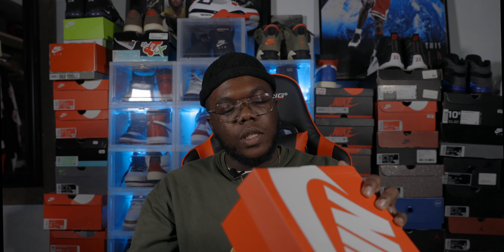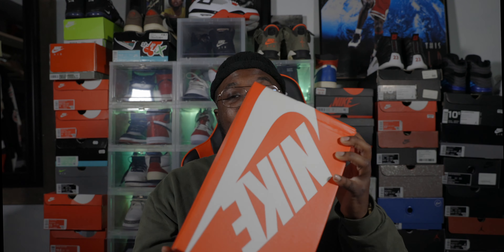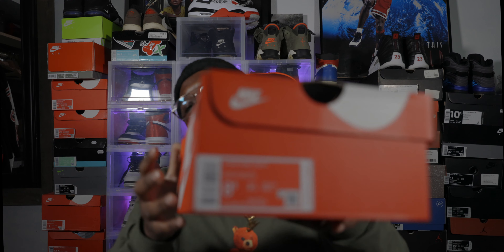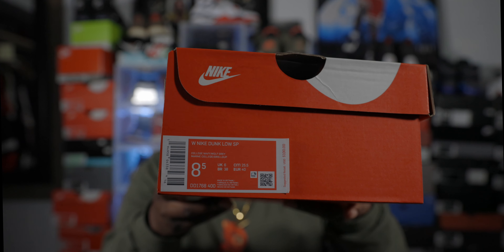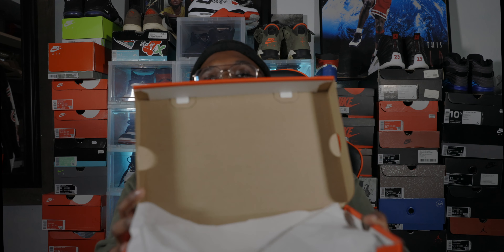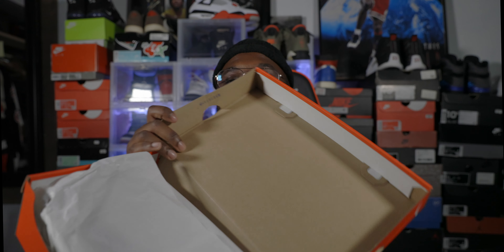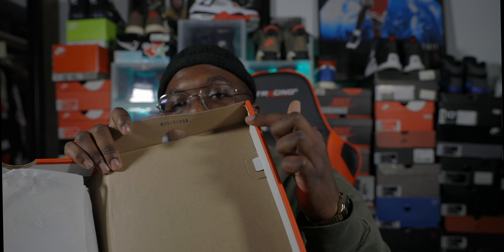Box label reads W, which is women's. Nike Dunk Low SP — colorway on this joint is College Navy, Wolf Gray, Marine, College Gris. Retail on this joint was $100. It is a size eight and a half. Go ahead and show y'all that label right there for y'all to see, to do any inspections — you know how y'all get.